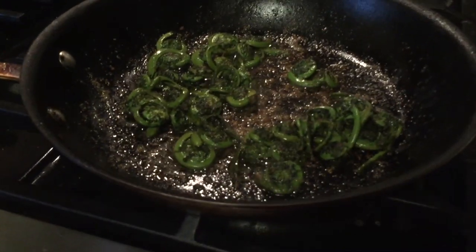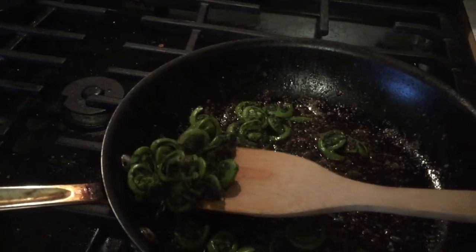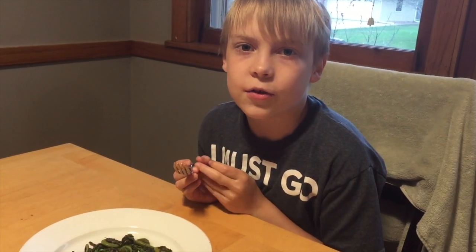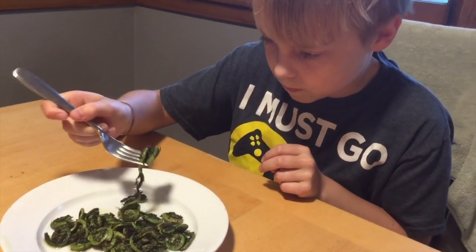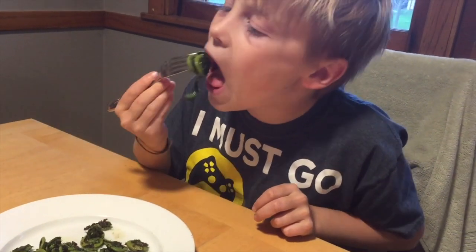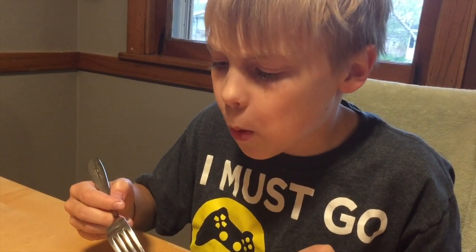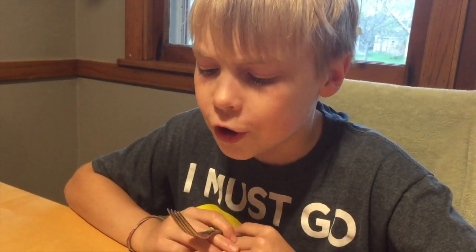That's been about 10 or 15 minutes sautéing in the pan, now it's time to plate. Obviously the last thing to do is a taste test. It is kind of like asparagus — it is kind of like asparagus — and they're really good.